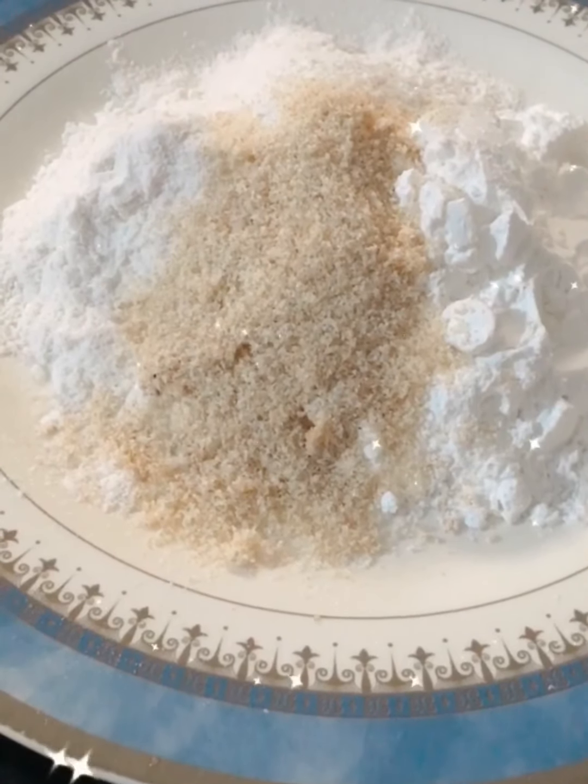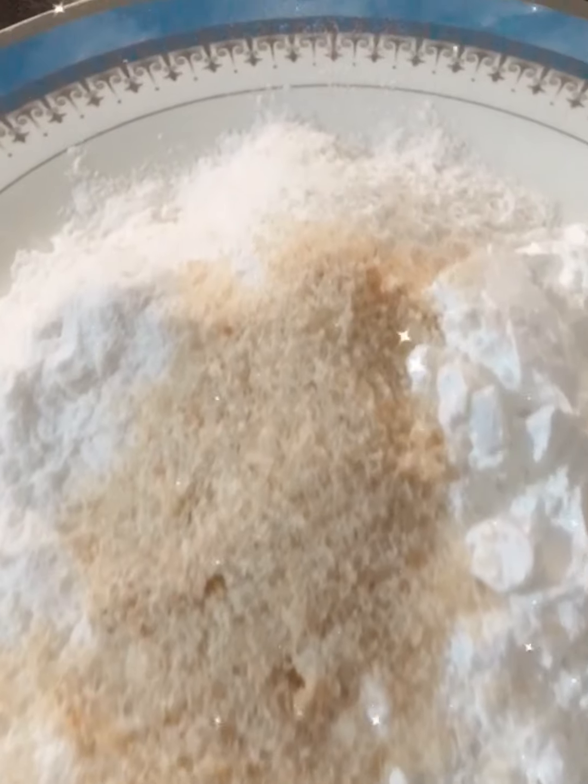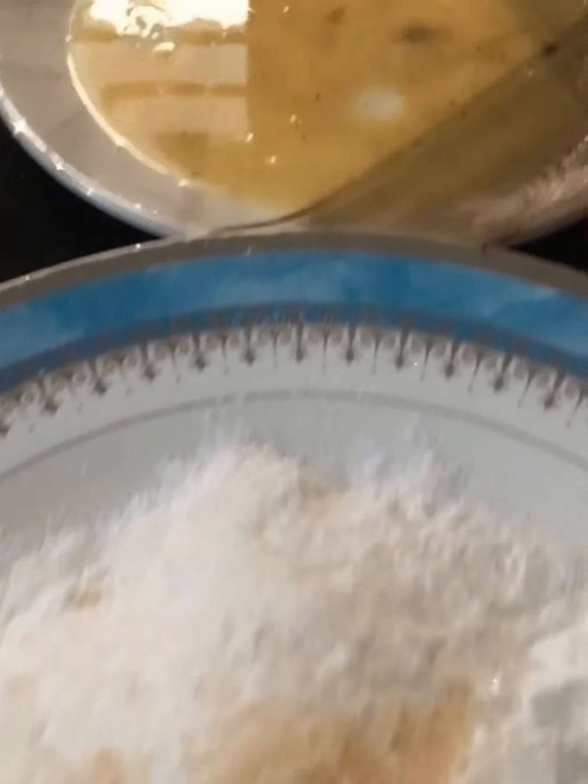I am going to add a roast coating. I am going to add corn flour powder to one plate and mix it well. In the other plate, I am going to add salt.